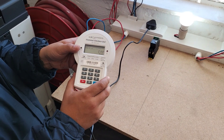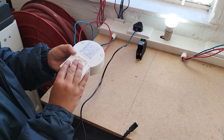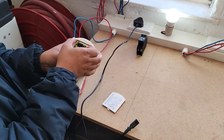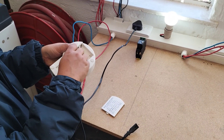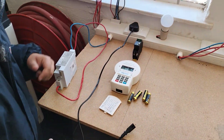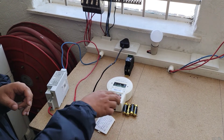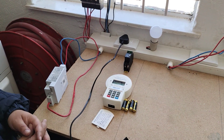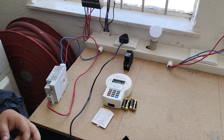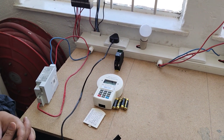The last thing to do if nothing has worked is to unplug the keypad, take the batteries out, and turn your breaker off for 10 to 15 minutes. Then put everything back in and try again with the same process as before. That is your any-meter troubleshooting.